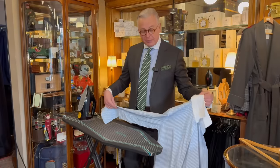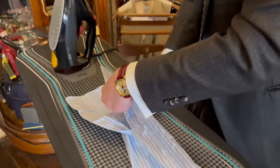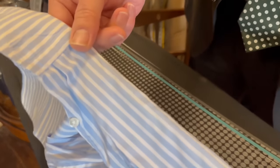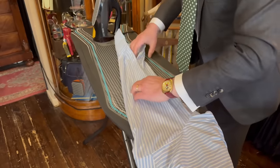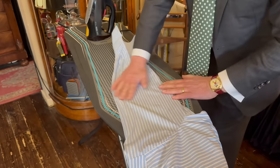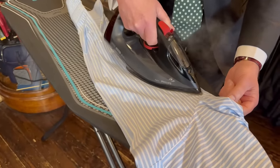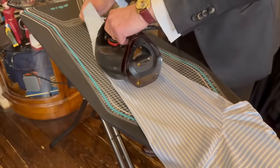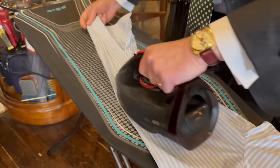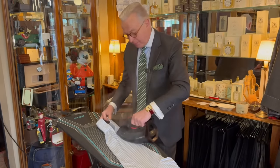With the sleeves, I start with the under sleeve and take hold of the sleeve seam at the wrist and at the underarm and pull it nice and flat. You'll find there are pleats which help with the comfort of the shirt — do the sleeve guard button as well.